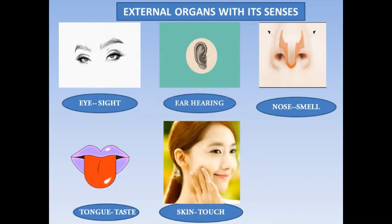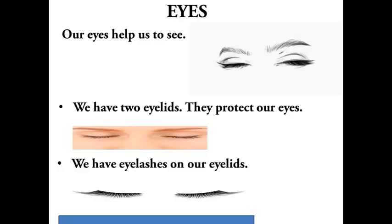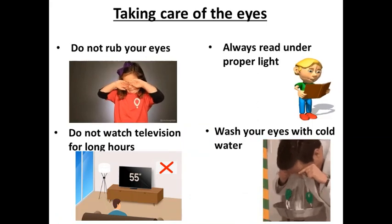For these five senses we have five sense organs, called sense organs because they help us to sense things around us. Eyes: our eyes help us to see. How many eyelids do we have? We have two eyelids because they protect our eyes. We also have eyelashes on our eyelids. Eyes help us to read.